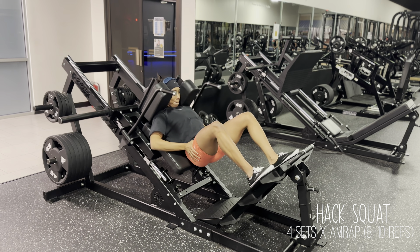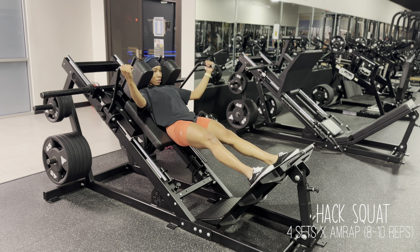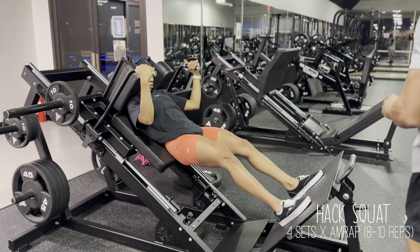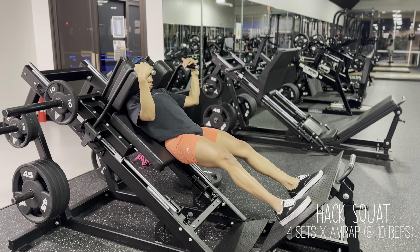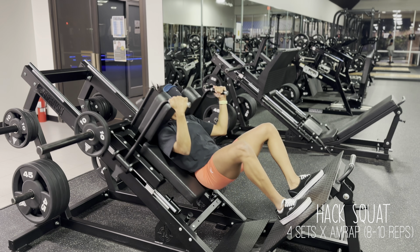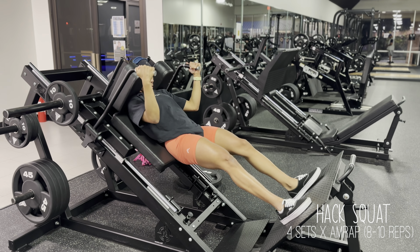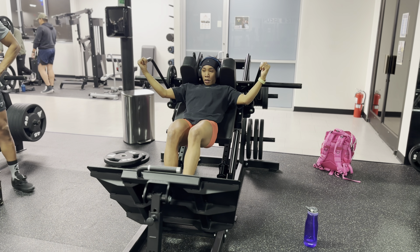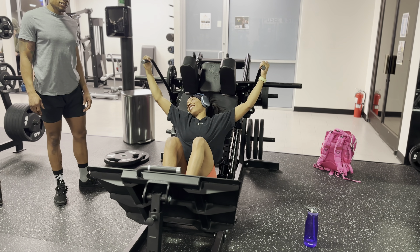Just see what works best for your body type, because for someone else, their feet placement might not be the same to target the quads — you have to play around with it. For the hack squats, we're going to do four sets of as many reps as possible. For me that ranges from 8 to 10; obviously as I increase the weight my reps will go down, but I always shoot for a minimum of 8. Make sure you're keeping your core nice and braced through every exercise, and with that squat machine, keep your back flat against the pad — this will help decrease the risk of back injury.